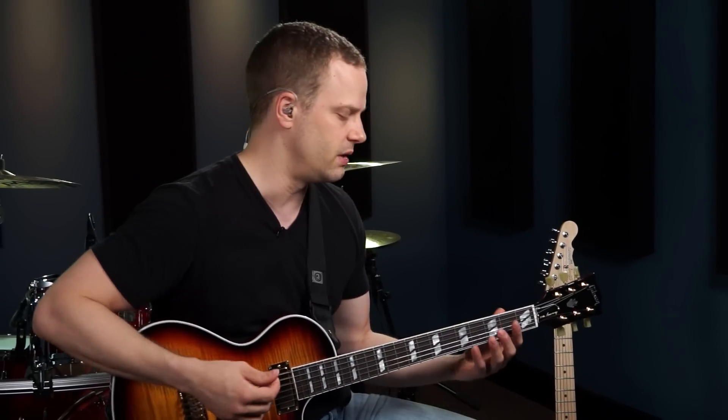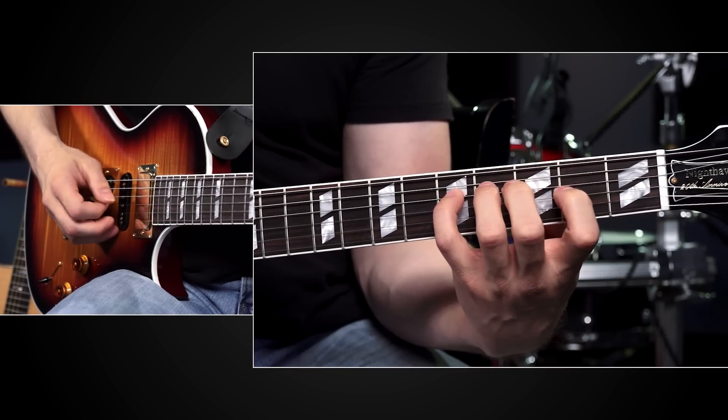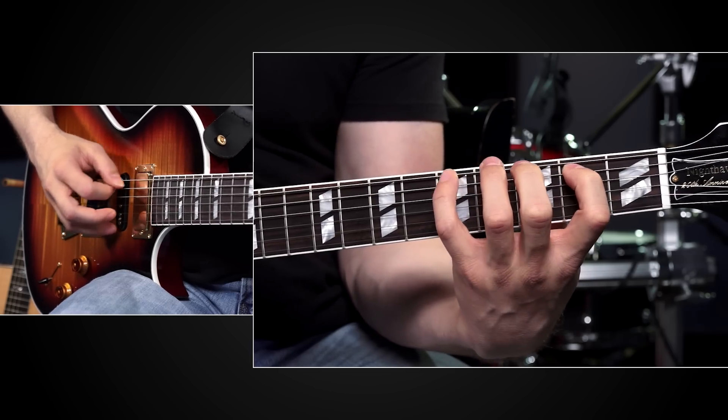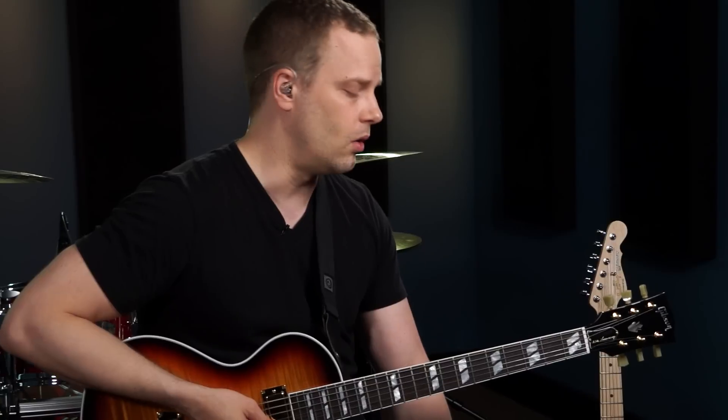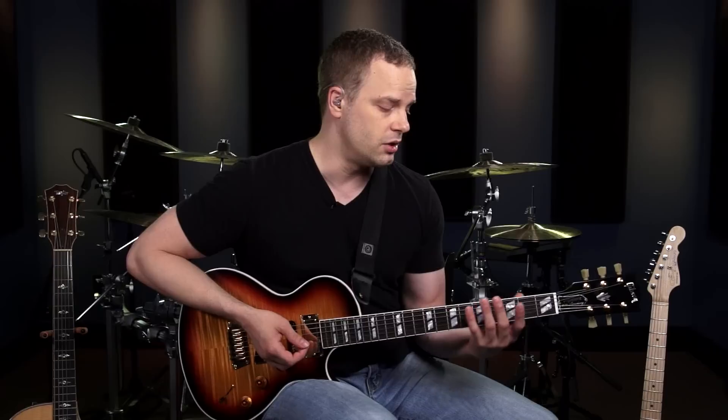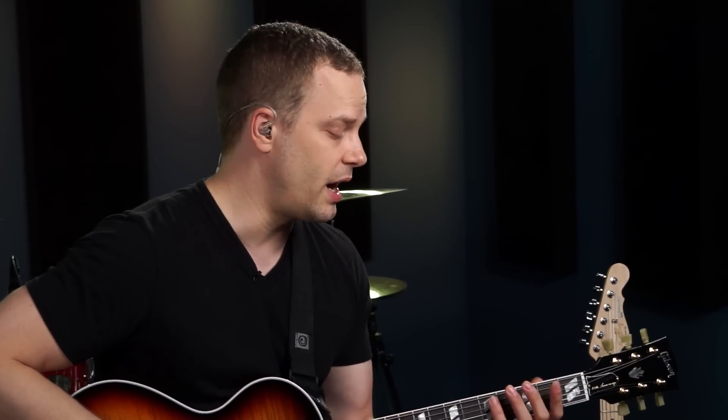I'll show you an example. I'm going to play through this scale and just let all the strings ring out as I go. If you were listening, you could probably hear all the open strings ringing out as I was playing. There are basically two ways to keep that from happening: muting the strings you're not playing with your fretting hand, and muting with your picking hand. In this lesson I'm going to give you some tips for muting with your fretting hand.